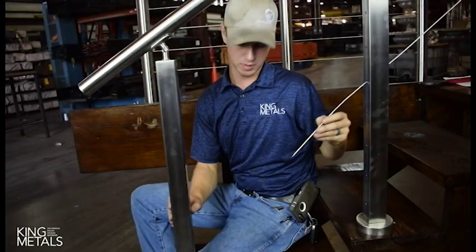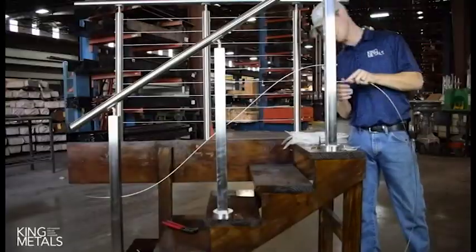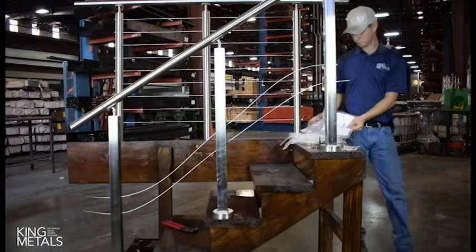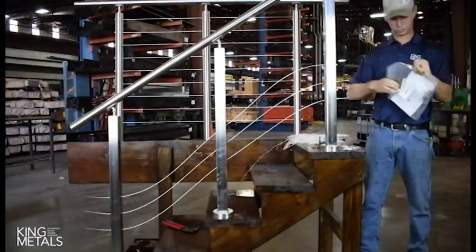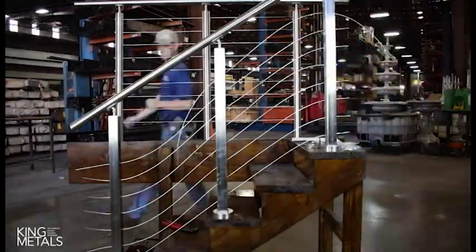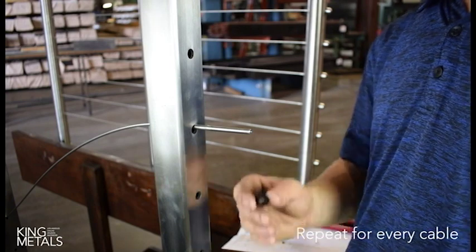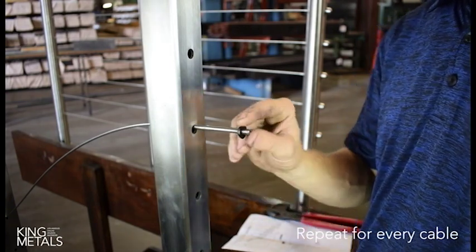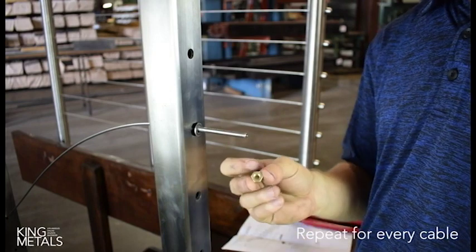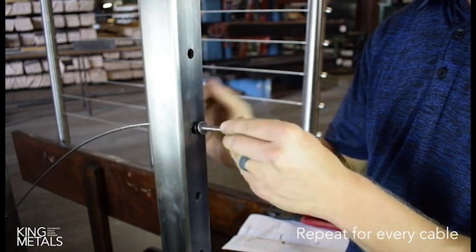Keep threading the cable down, making sure you stay in the same hole all the way down. Once you get your cable pulled through all the way, start with your bushing shoulder first, second the washer, and third the nut — just give it a couple of turns. You don't have to crank down on it. Then pull it all the way through.